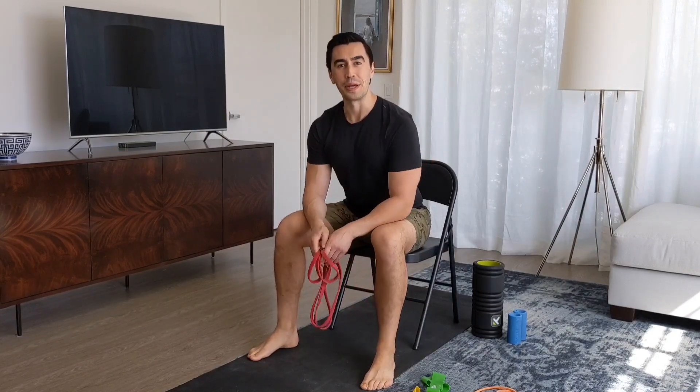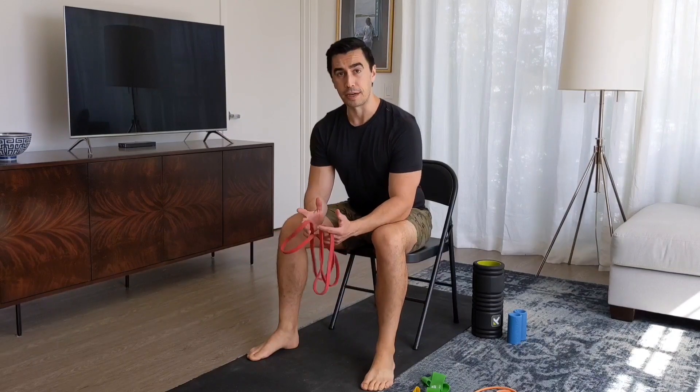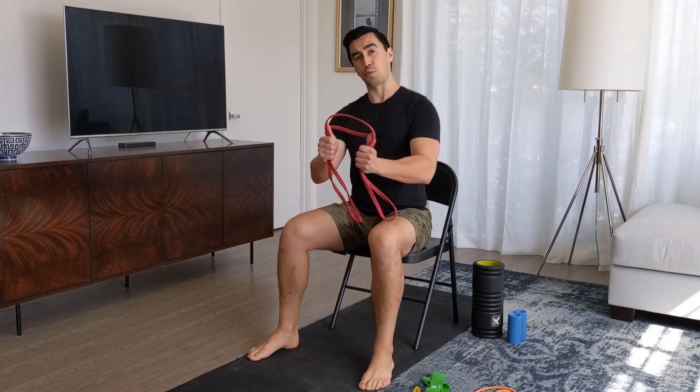Hi, this is Travis with another video for you guys. Today's going to be a video on shoulders — I've been getting some special requests for this. For those of you who don't know me, I'm a doctor of physical therapy and I've been a personal trainer for a bit over 15 years. You can check out some of my other videos for shoulder options. Today I'm going to go more specifically to give you some other ideas on how to hit shoulders, and the first thing I'm going to use is one of these super bands.